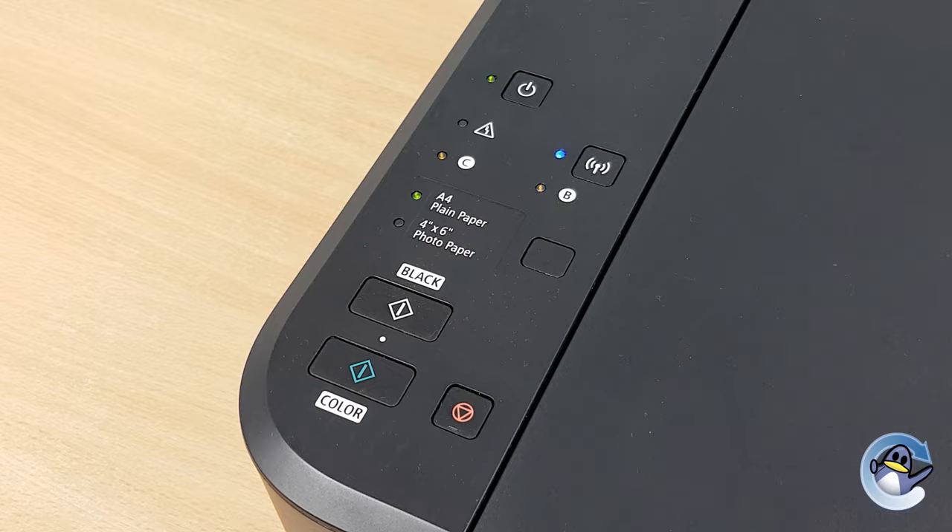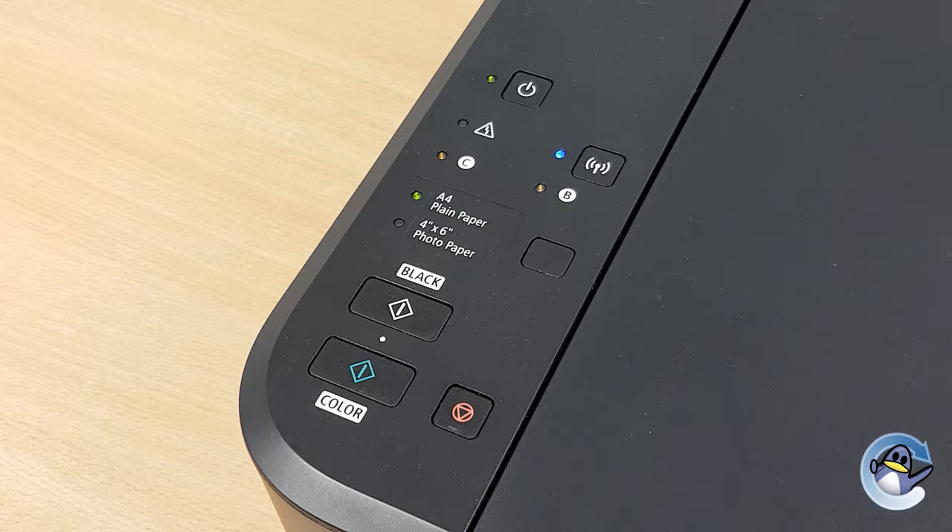I hope you found this video useful. If you have, please do let me know with a like. If there's anything else we can help with, please do let us know down in the comments. Otherwise, thank you for watching and we'll see you next time. Take care, bye bye.